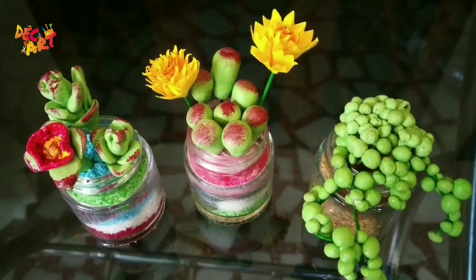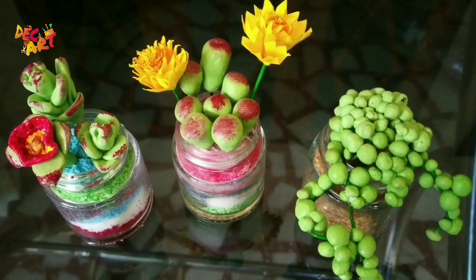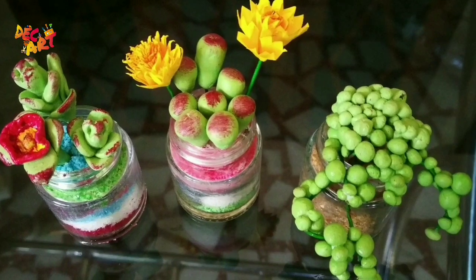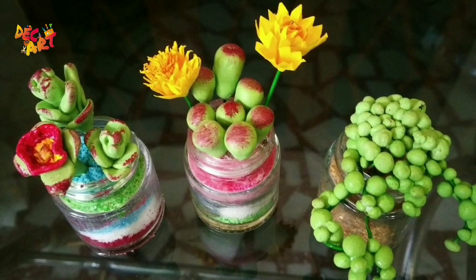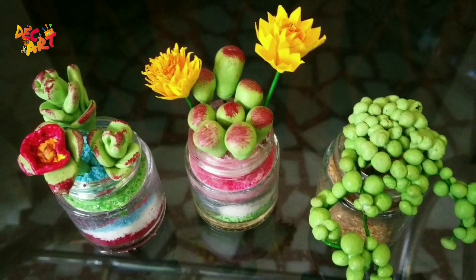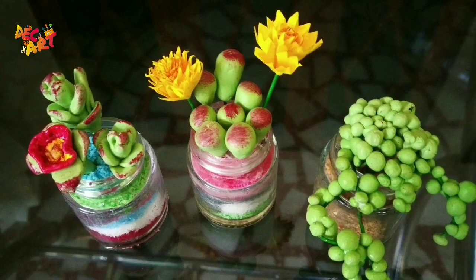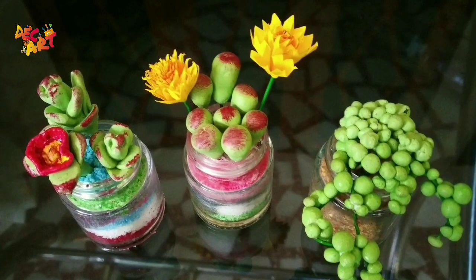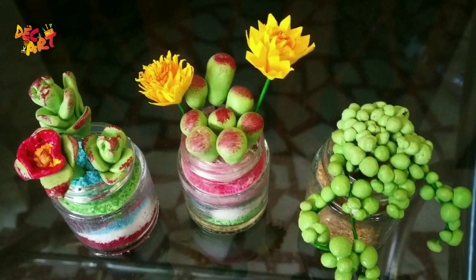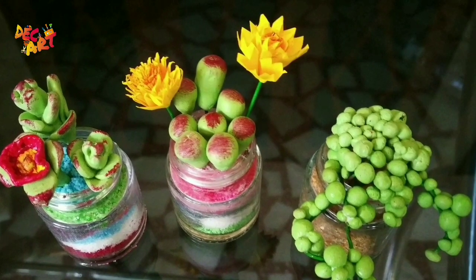I am doing a simple trick. I am doing a lot of miniatures. I am doing a lot of different types of materials. We are doing a lot of captions. Now I will try to make a comment box. I am doing a lot of stuff.